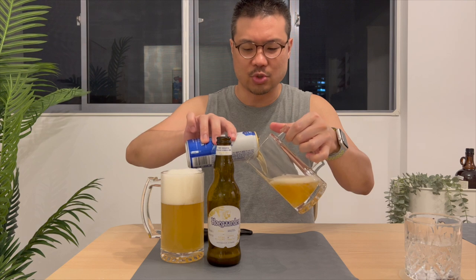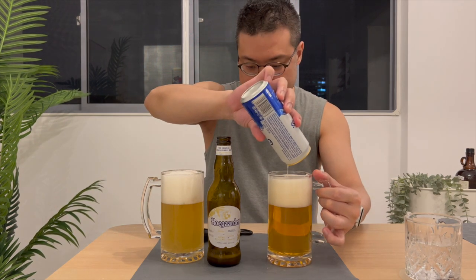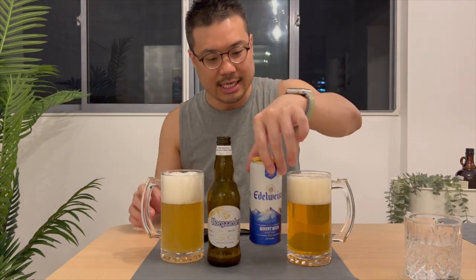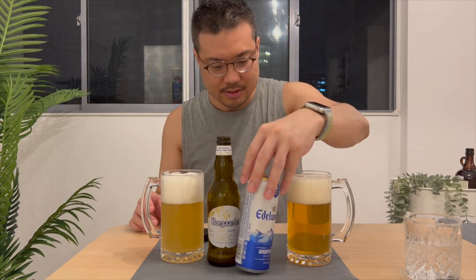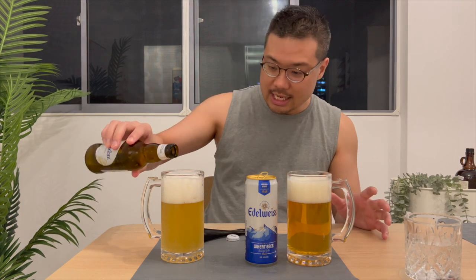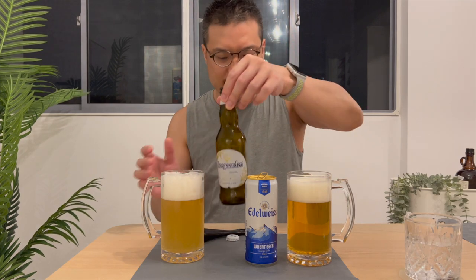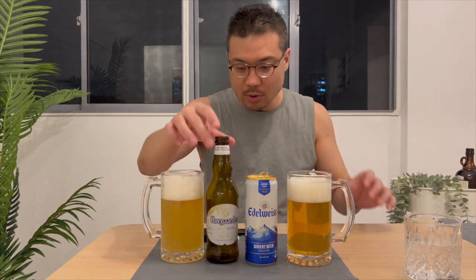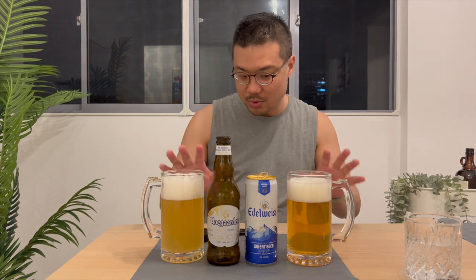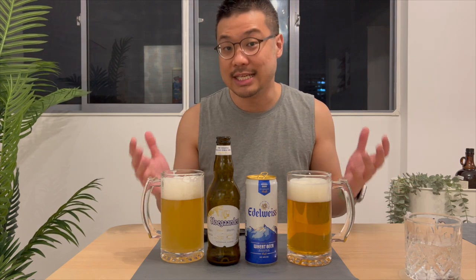I like the fact that it gives a very nice, frothy head. Generally, the bigger the head, it tends to mean it lasts longer in the back of your throat and it finishes really well. Immediately, you can see a very noticeable color difference. While the Whole Garden is a cloudy, pale, white color, the Edelweiss is amber and clear.